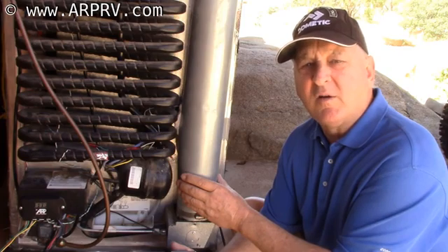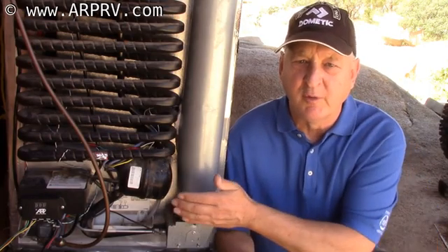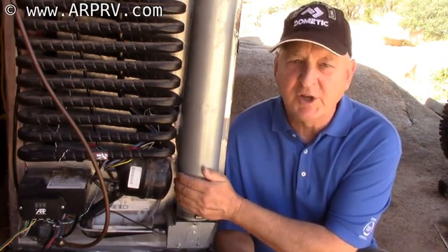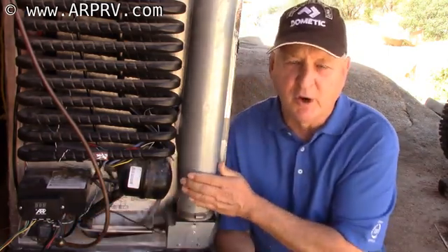So therefore, a fan will not keep your boiler from overheating. Now that we've broken that myth, we should add that the FridgeDefend is specifically designed to keep the cooling unit boiler from overheating.